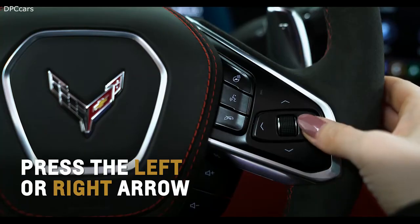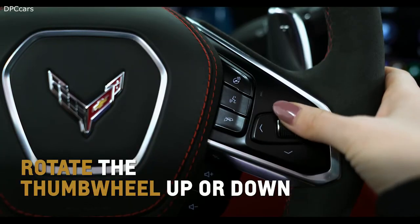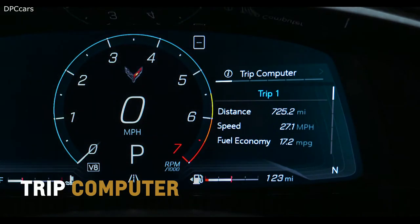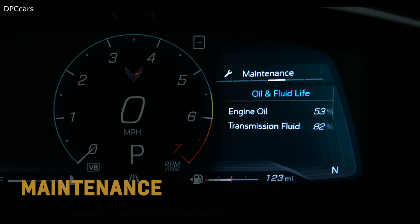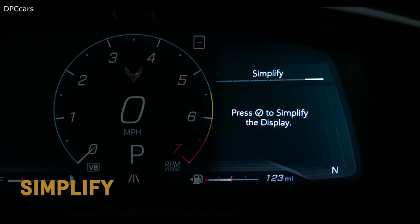Press the left or right arrow to move between the display zones. Rotate the thumb wheel up or down to move through the menus: POS, Trip Computer, Performance, Audio, Maintenance, Options, and Simplify.